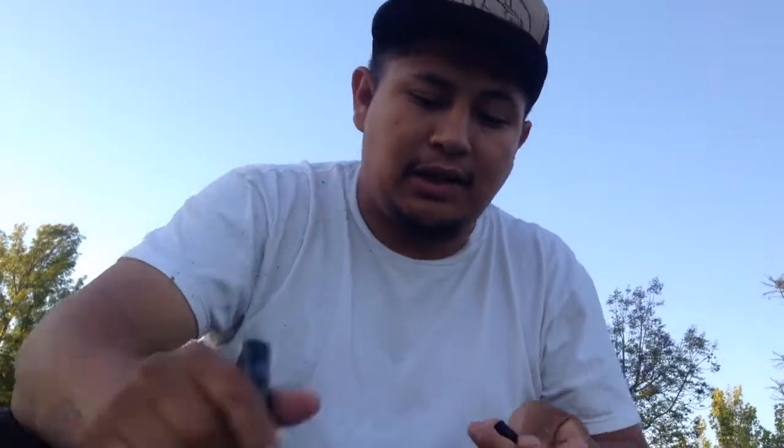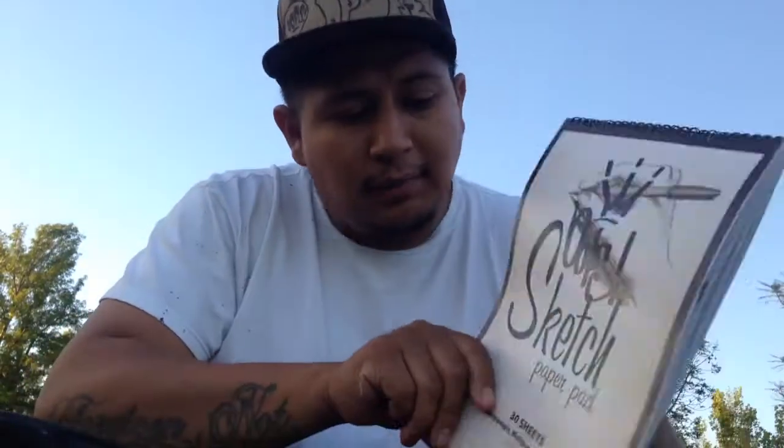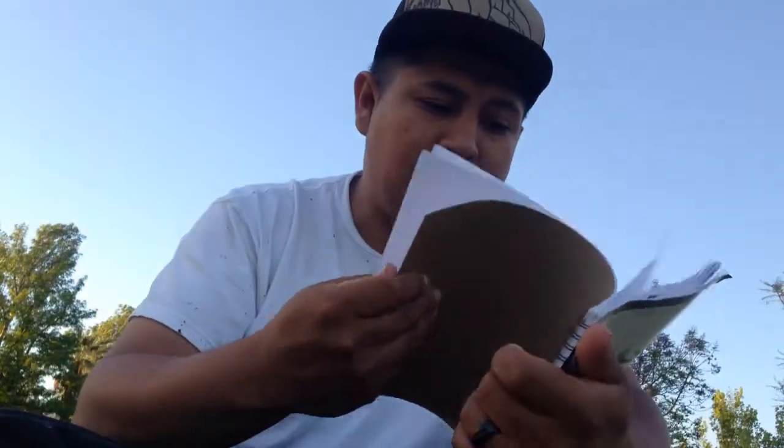Yo, what's good YouTube? Y'all already know who it is — out here chilling in the park. Just finished up my sketchbook and I wanted to give you guys a look at stuff I did. I started about a week ago and I'm pretty much done with it, so I'll show it to you guys and let you check it out. Let me know what you think.